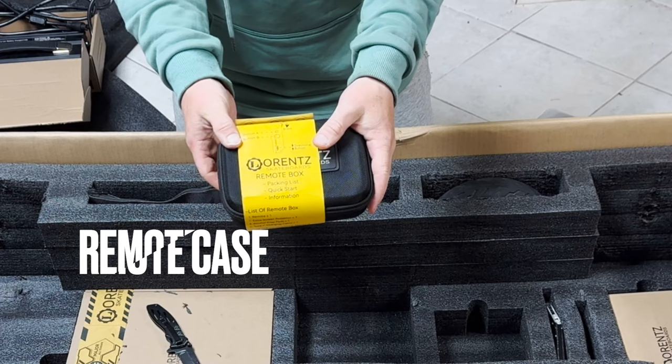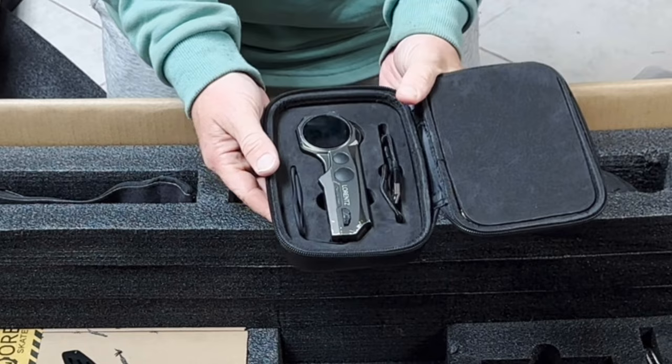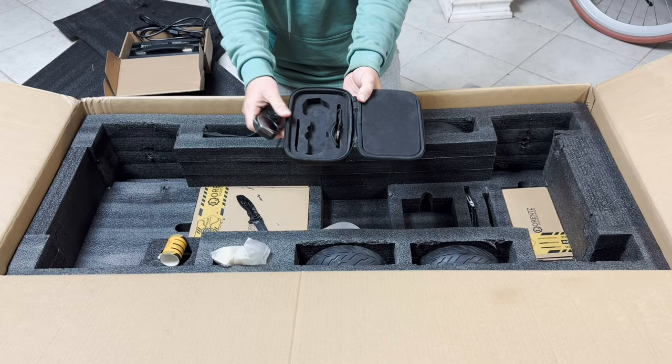In this box you'll find extra tubes for the knobby tires. Here's their case for the remote — it has their logo and a list of what's inside. The case is extremely well padded. The remote is very well protected with nice foam padding, and it includes the remote USB-C charger.